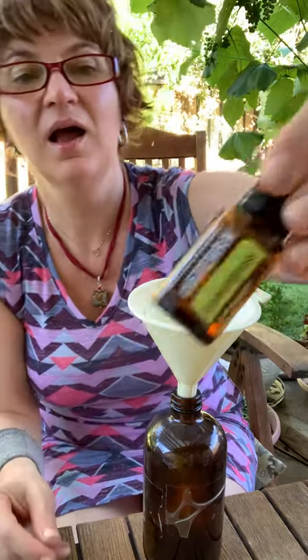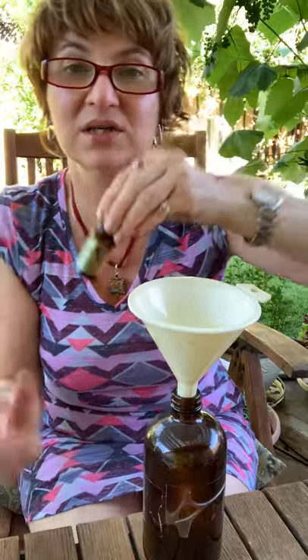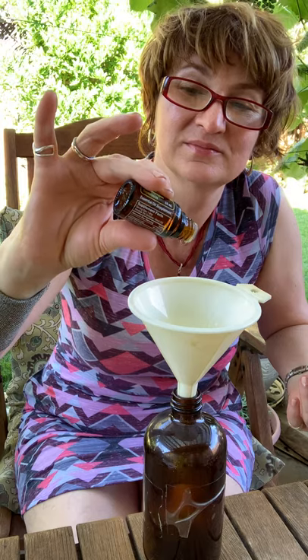And then we're going to do five drops of cedarwood. Next we're going to use lemongrass. Lemongrass is a little bit strong for the plants, so be careful — it's a little sensitive. The recipe says to add five drops, but I'm probably going to add just three drops to be sure it's fine. A smaller amount is sometimes better.